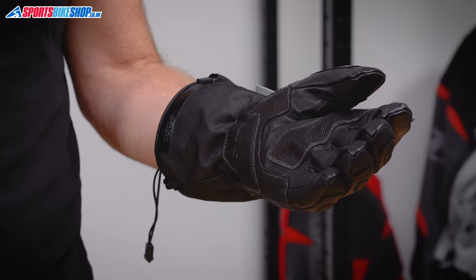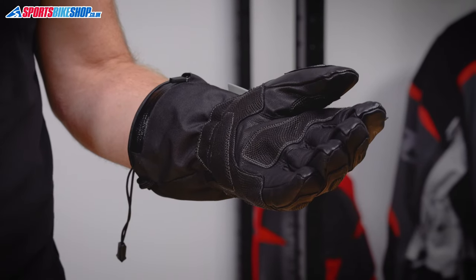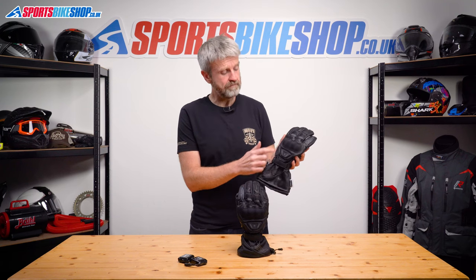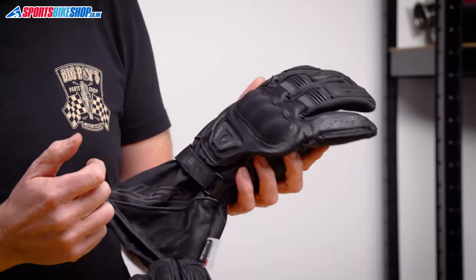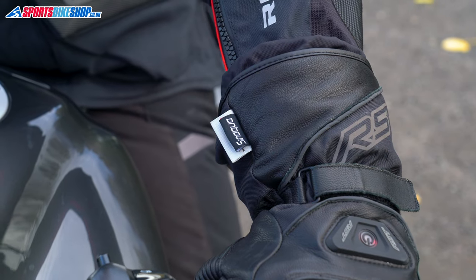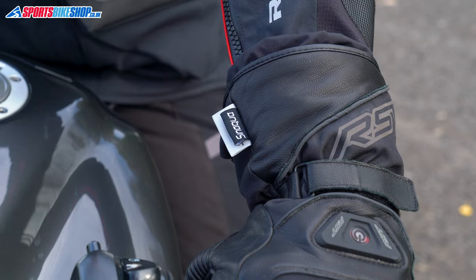These are decent gloves in their own right. They've got leather palms with overlaid reinforcements, and the back of the hand is textile, again reinforced with leather. There's hard knuckle armour, a visor blade on the left forefinger, a Senaqua waterproof membrane inside, and they're rated to the basic level one within CE.